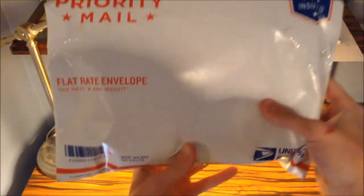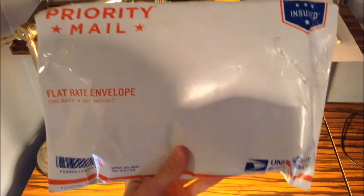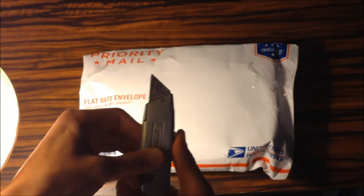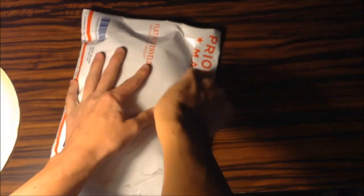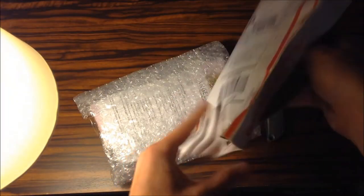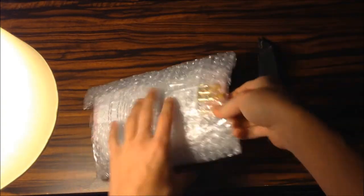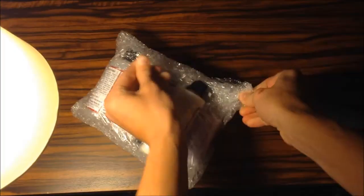Here's the package and I'm just going to get right into it to see what I got in this Angelus pickup. Alright guys, so getting straight into the pickup, we have nothing else in the envelope — just a bunch of bubble wrap — and as you can see here we do have some stuff inside. Let's just break into it.